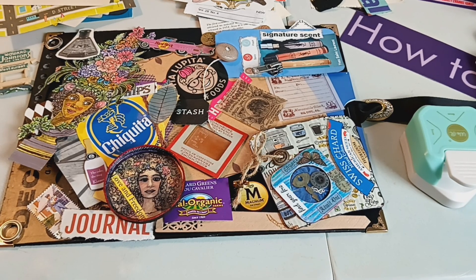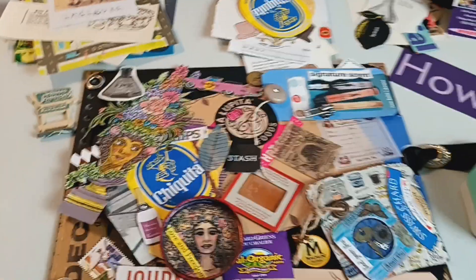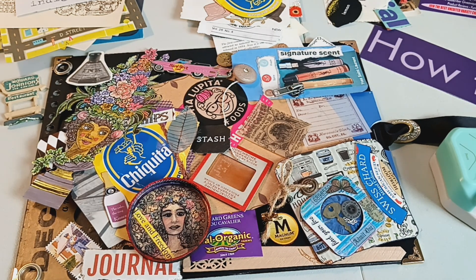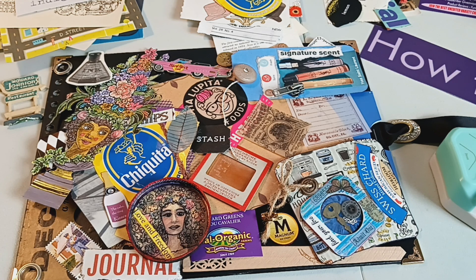I look through the ephemera that we receive and pull out anything that I think I would like to use in a project. And this may be sacrilege for some — yes, I will deconstruct antique or vintage items if I know I'm going to use them in a project. If these items have super high value, obviously we're not going to damage or destroy those. But items that have some damage, or that would sell for $10 to $20 or less, I don't mind using those in my projects.